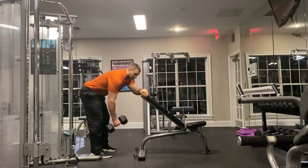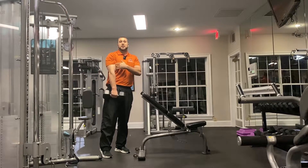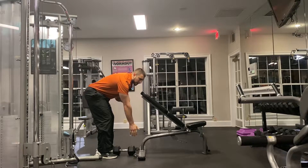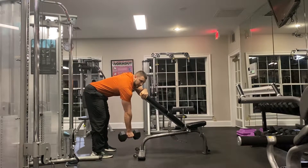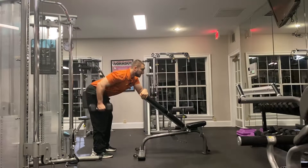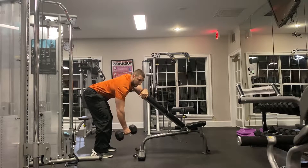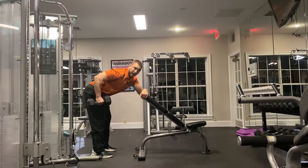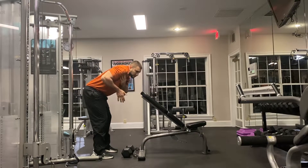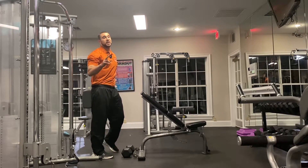The second mistake I see is people get their shoulder away from their ear but they try to row straight up. If you row straight up, you're just using all bicep — you're basically doing a bicep curl, using no back. So how do we fix that? Set up, push your butt back, and row down first. Think you're rowing back and down, not up. Shoulders down, and now you're pulling back towards your hip — towards your back pocket — as opposed to coming straight up.